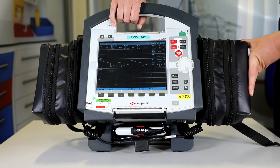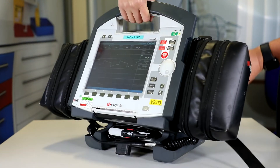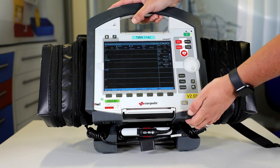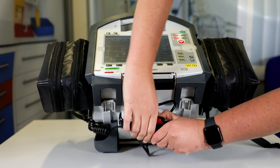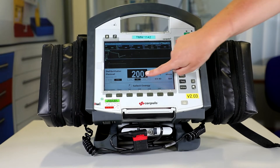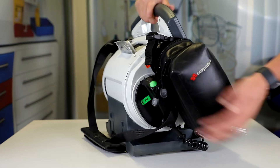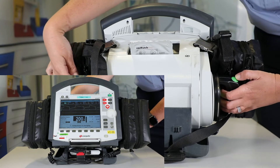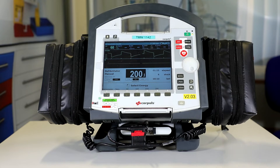For check 3, the first thing we need to do is check the seated paddle position — we turn it around like so and check they're nicely seated. We then attach the therapy master cable to the paddle cable; this is a bit easier if you tilt the Corporal. We pull it out like so, attach it in, and you should hear a nice click. Then select the manual button, check that we're at 200 joules, and press one paddle button to load the energy up to 200 joules, then press both buttons at the same time to deliver the shock. Then press the monitor button to come out of that screen.